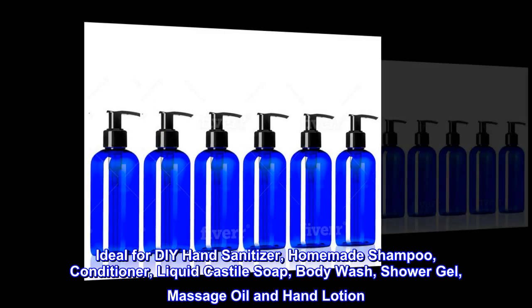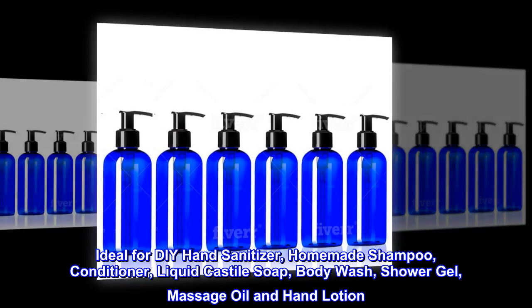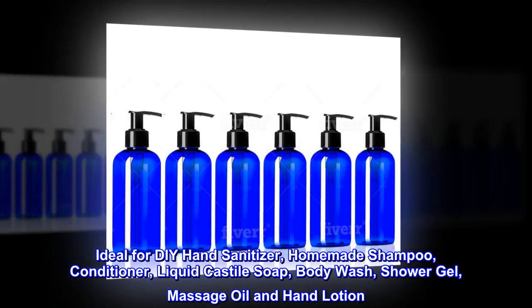Ideal for DIY hand sanitizer, homemade shampoo, conditioner, liquid Castile soap, body wash, shower gel, massage oil, and hand lotion.